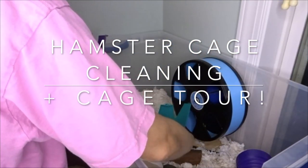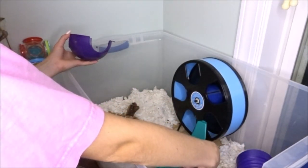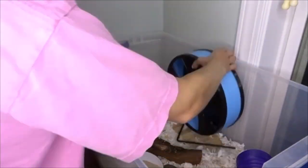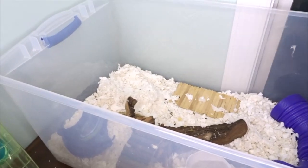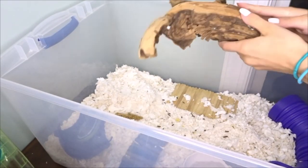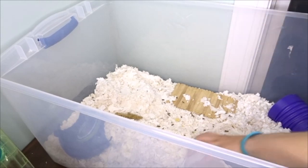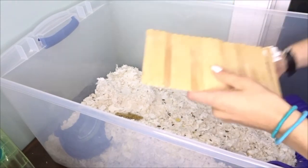Hey guys, so as you guys can see by the title, today I am going to be doing a hamster cage cleaning plus cage tour at the end of the video. You guys really seem to enjoy these types of videos, so I was like you know what, might as well just film it for you guys because they're super easy to film and you all seem to enjoy them.